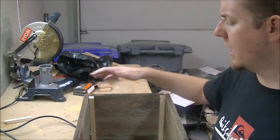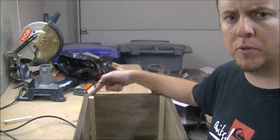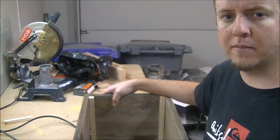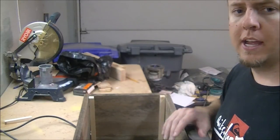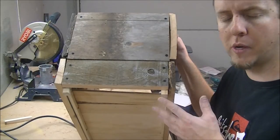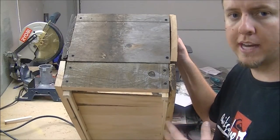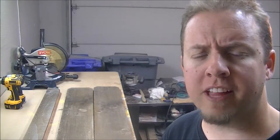I wanted to bring you guys in for a closer look. I put these corner supports in here because I was afraid that if I just screwed into the end it would break apart within a month. This wood is pretty old, dry, and brittle, so adding corner pieces adds extra support. At the bottom I made these little feet — I'll show you how I did that — but they're just to keep it off the ground so water has a place to drain out.